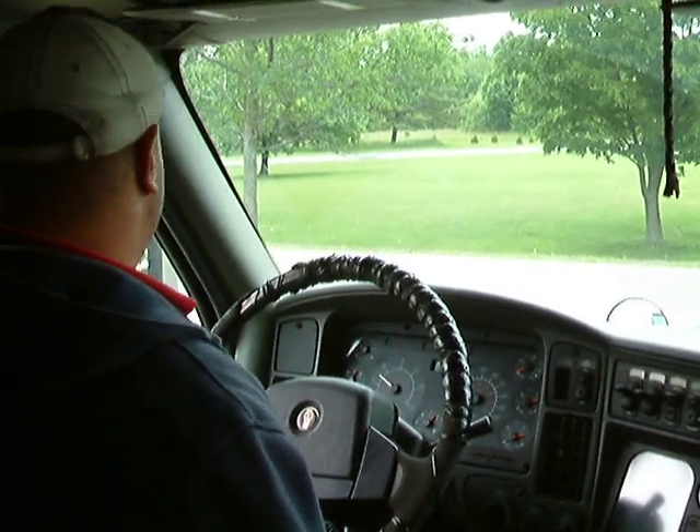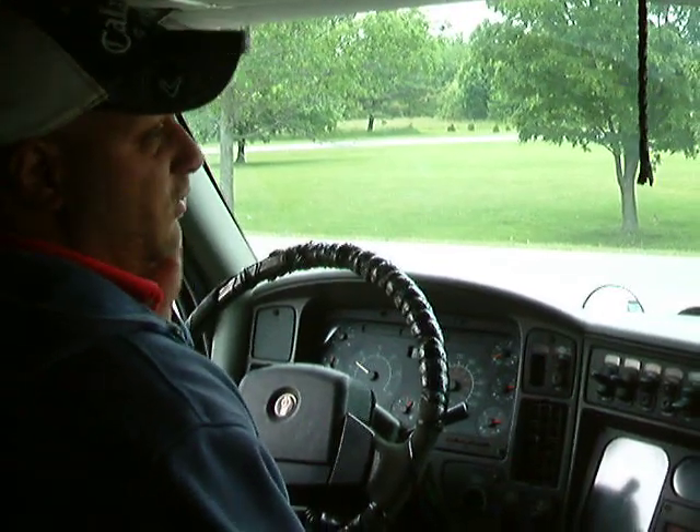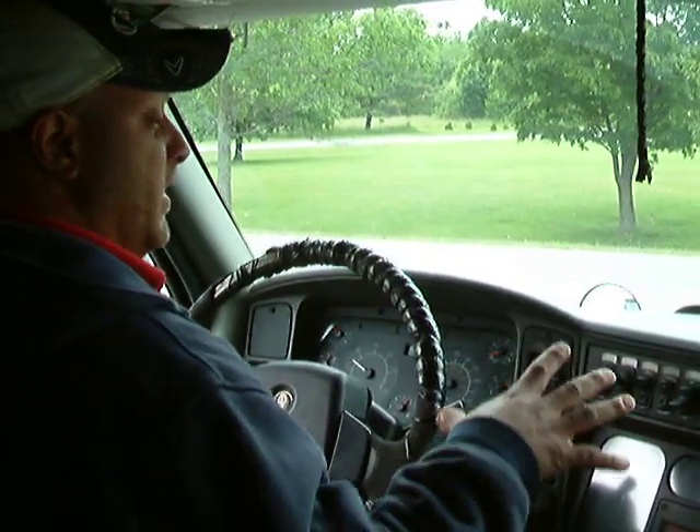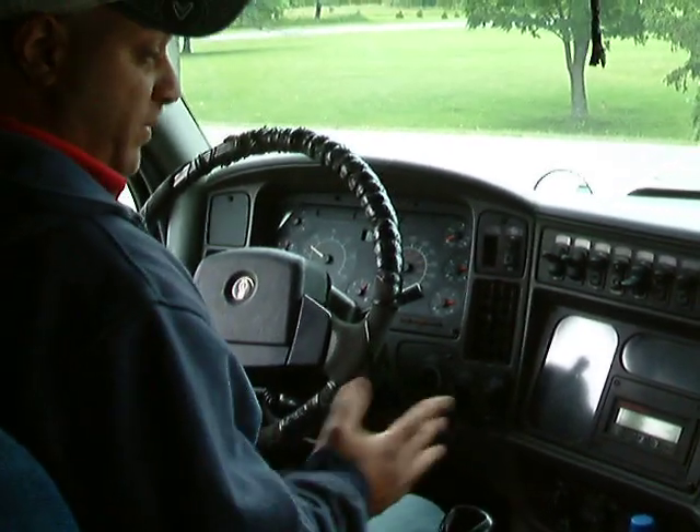This part is the in-cab and the brake test. You've got about 10 minutes to do your out-of-cab, your in-cab, and your brake test. We're going to do the brake test. There are four parts to the brake test.